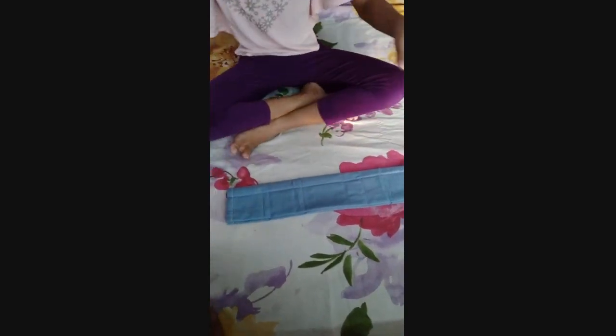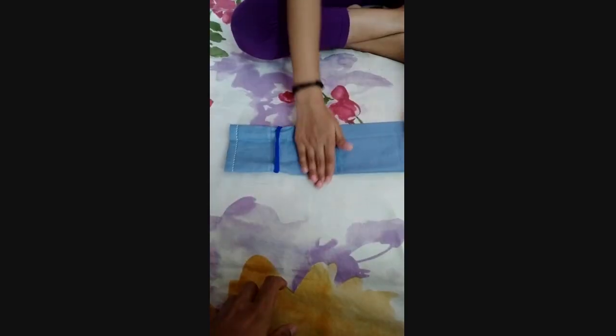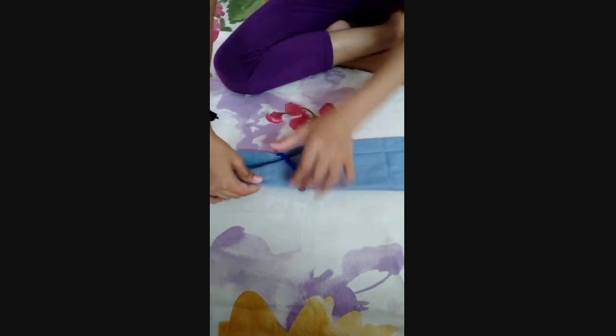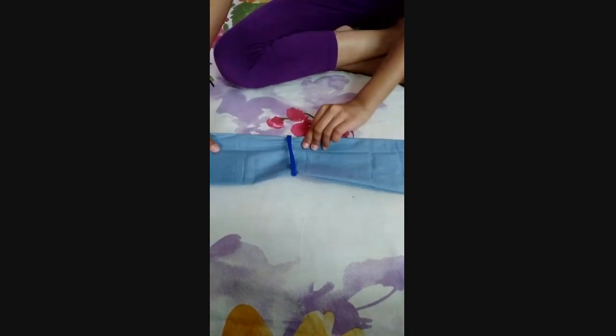Now we will take one of our hair bands or rubber bands and put it around our handkerchief, and press slightly. Then slightly move it inside.